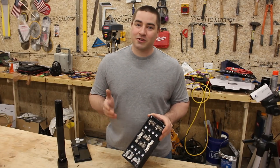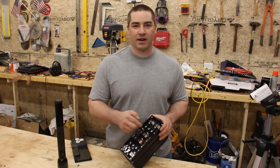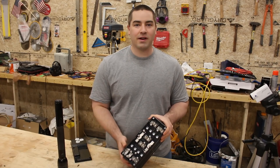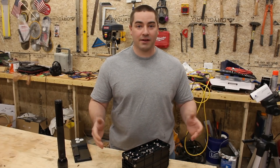Hello everybody! Today we're going to try to have a relatively quick discussion about how to calculate how many cells we want in series to create our battery pack. This example right here that I'm holding is 8 cells in series. But how do we determine that for the packs that we make?